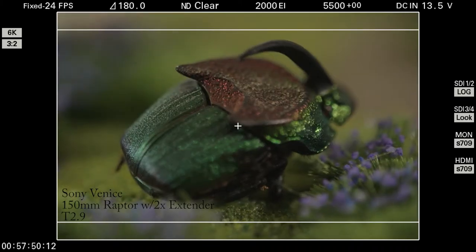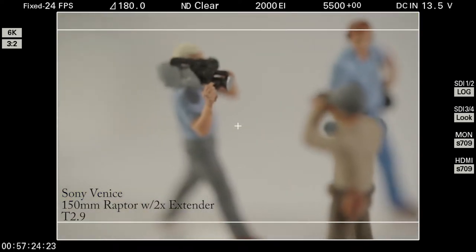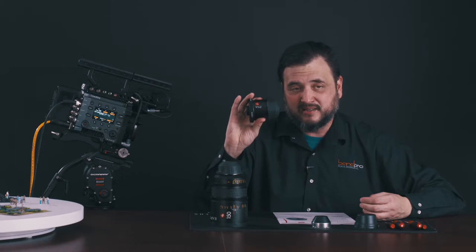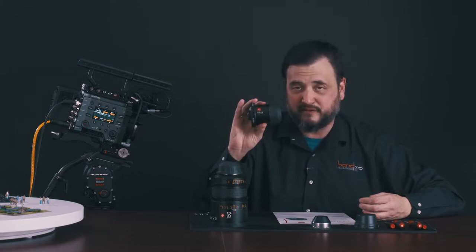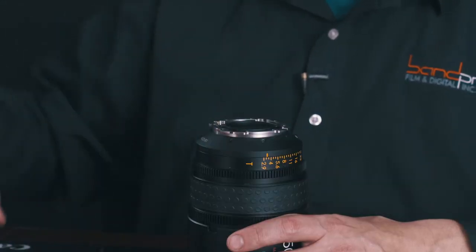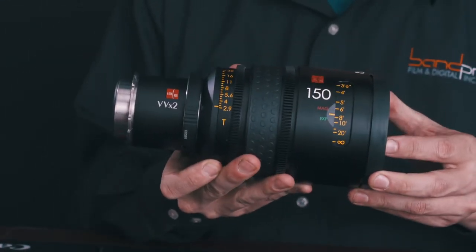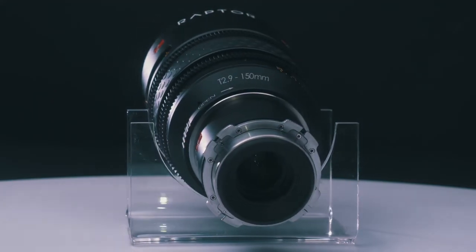What this does is take a 150mm T2.9 lens into a 300mm, just over T5.6 lens. What's different about this one is that it's designed to take in an image circle of 52mm and output an image circle of 52mm — meaning if you've got a VistaVision or full frame lens, it takes that in and outputs that same size image circle onto your large sensor camera. It also keeps the minimum focus distance, so you can get some really absurdly close-up shots with this.